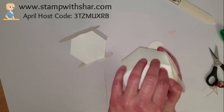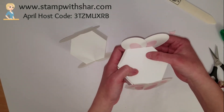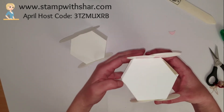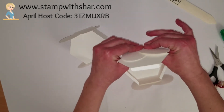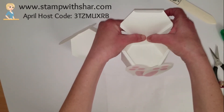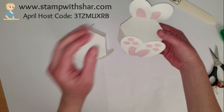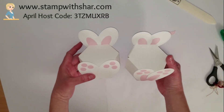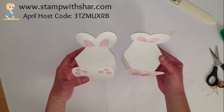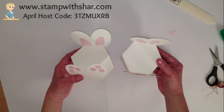You want to let the glue dry before you start playing around, so I'm just going to hold it a few seconds. Adorable, you guys! I hope you all have a wonderful day, and I hope you'll join me back here on Friday. We'll see you then. Take care!